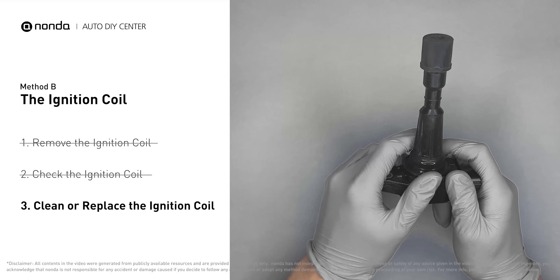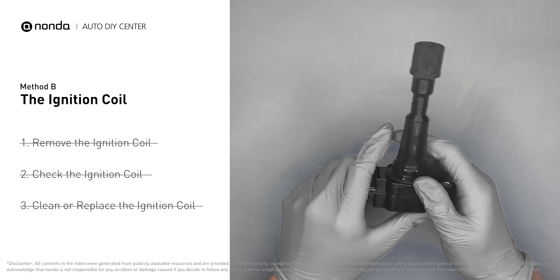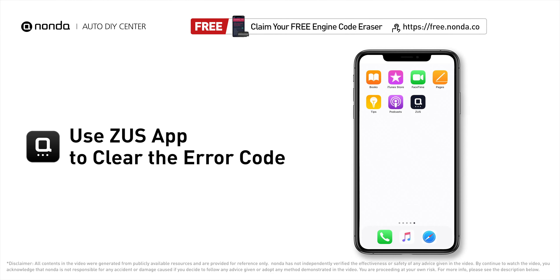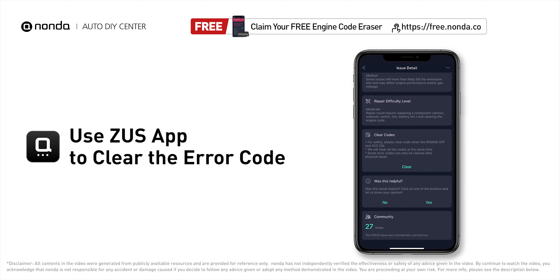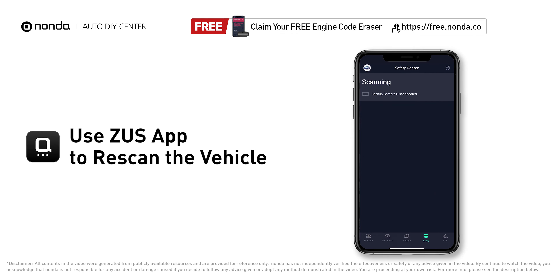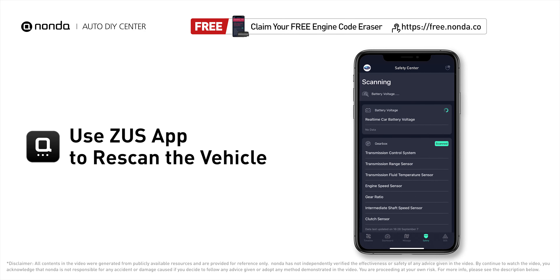Otherwise, replace the damaged ignition coil with a new one. So here are two of the most practical solutions to fix Volkswagen's P0307 error code. After the repair, you can now use the Zeus app to clear the error code, and tap the rescan button one more time to make sure everything is fine with your vehicle.